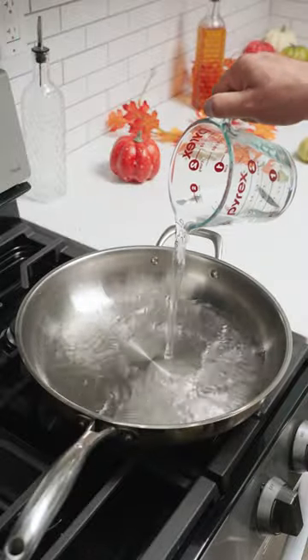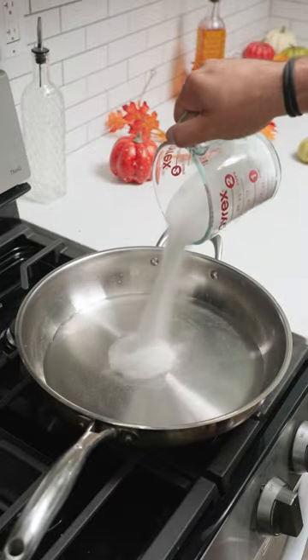Starbucks just released their official pumpkin spice syrup recipe so we're gonna try it and see if it's any good. Mix one and a half cups of water and one and a half cups of white sugar over medium heat.